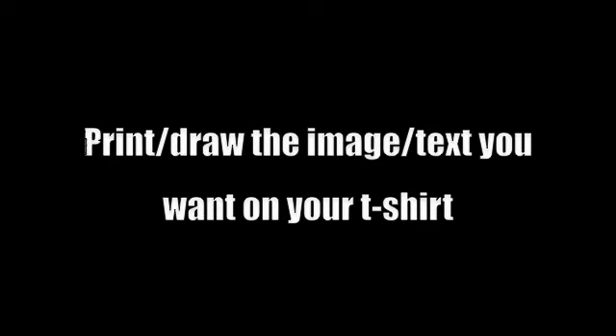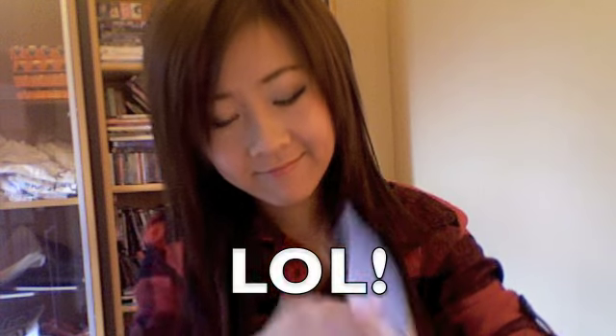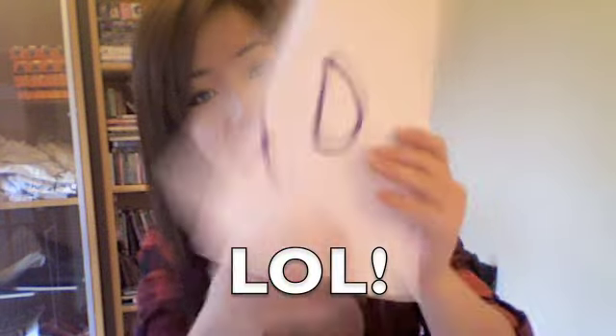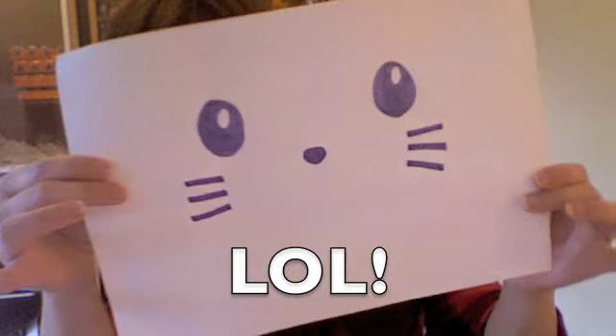You can print or draw the image or text that you want on your t-shirt. For this demonstration I drew some rather newbie pictures as samples — I know they look really silly and anybody could draw them, but it's just because we're demonstrating. Hey, give me a break, this is basics!